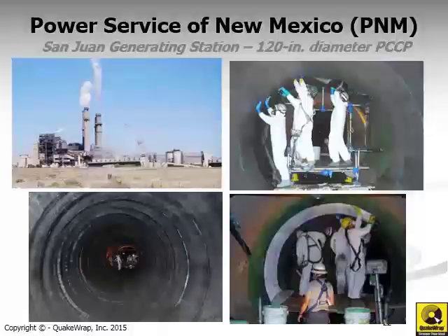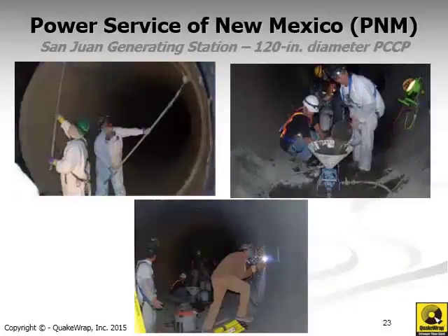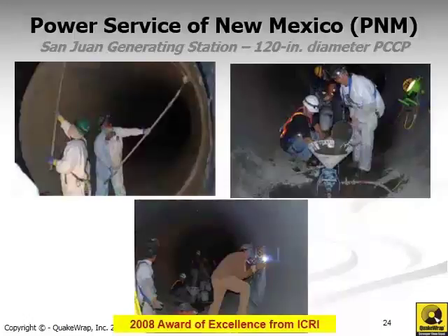Once inside the pipe, the station is set up and the crew saturate the fabric and apply it to the inner surface per design requirements — specifying how many layers and so on. On the lower left, you can see the almost completed pipe. Once installation is complete, we can apply a top coating for various types of protection. Additional work on this project involved grouting a steel liner that had been inserted but not grouted against the host pipe, to ensure the two work together. This project was awarded in 2008 an Award of Excellence from the International Concrete Repair Institute.